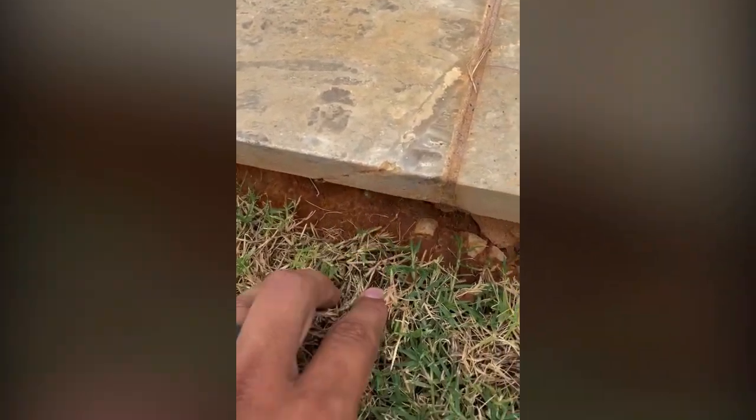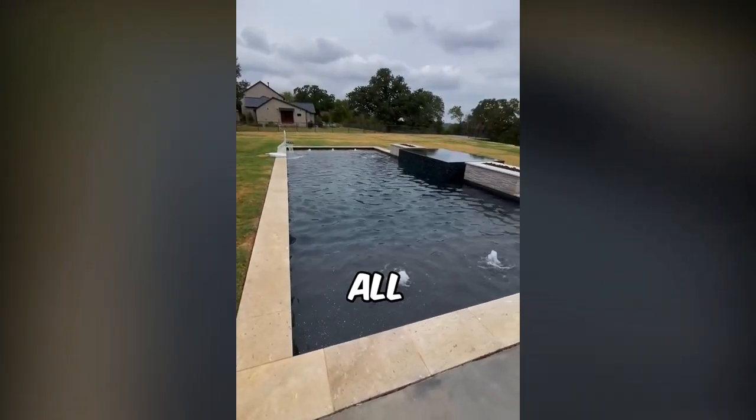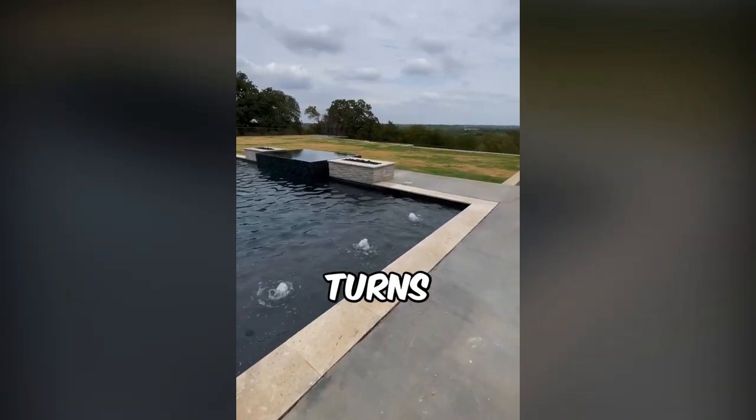Texas in general, where we live, is notorious for the red soil. It just gets all over and it is pretty dirty. So we'll treat all this coping and hopefully it turns out great.